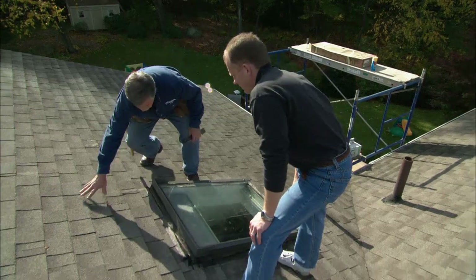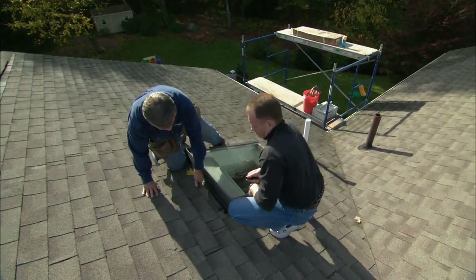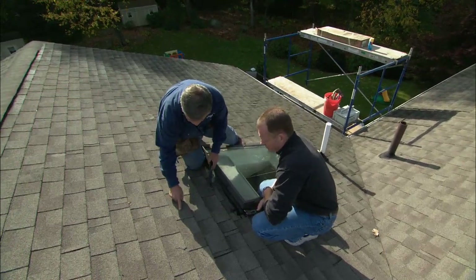What I want to do is remove some shingles around the skylight, and I want to start up high because the flashing runs up under the shingles. I'm going to go up about three or four courses.